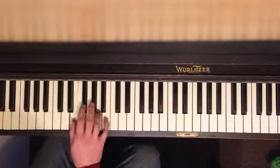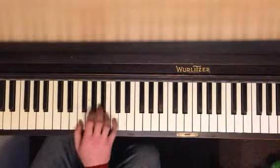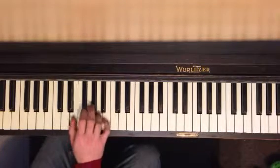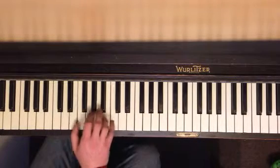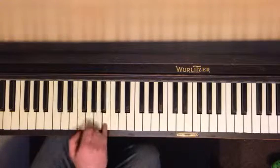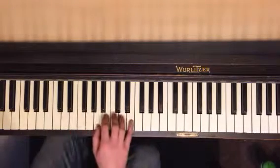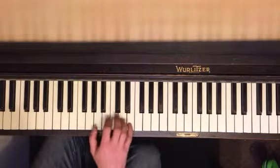Here it is again — hold the beat. And then you do the whole thing from the very beginning, but we'll start here.